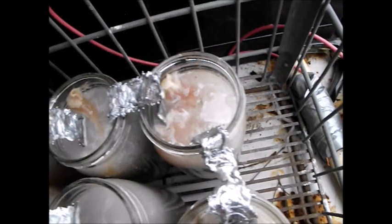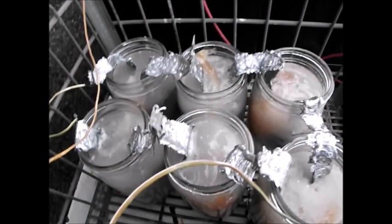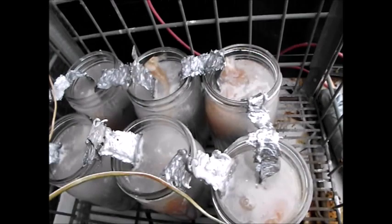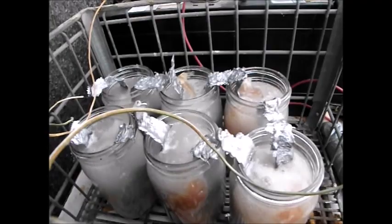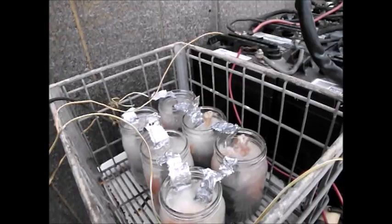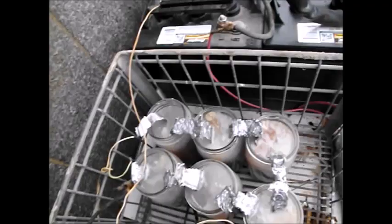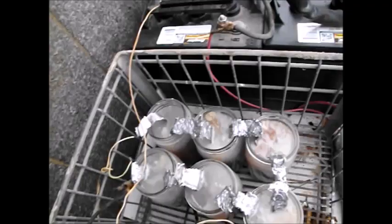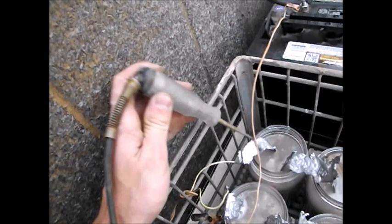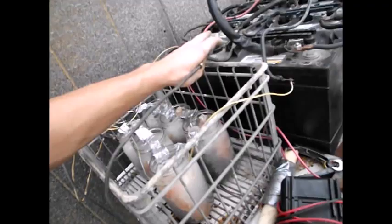Now you can see the bubbling clearly. I went ahead and hooked it up to 30 volts to charge it. If you remember the delta V equals I times R equation - the higher your voltage, the faster it'll charge and the more current you'll use. This is very inefficient because we're producing a lot of hydrogen, but at least it won't take all day to charge up. Let's find a light bulb and hook it up. See, it lights up - but of course that's with the 30 volts still hooked up to it.